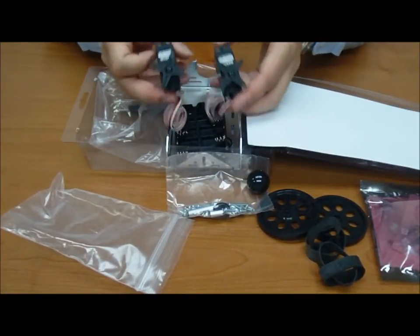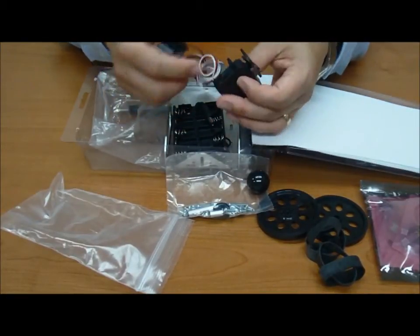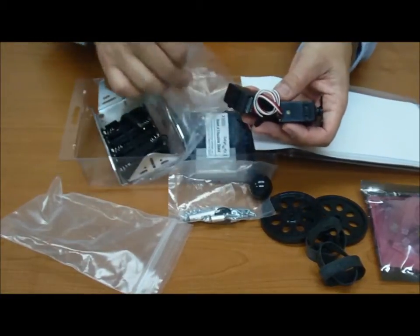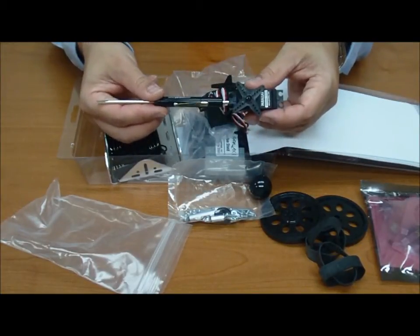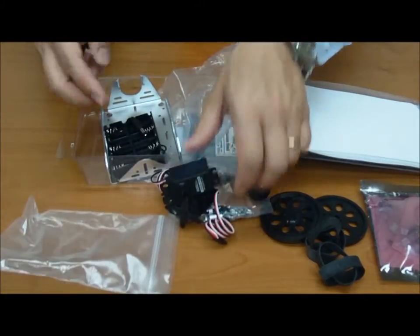A pair of servo motors. Make sure you center these — you've got to go through the process to properly center them. There's a little screw hole in there to make the adjustments, and it actually comes with a screwdriver. Follow through the instructions in order to properly center these, otherwise your buggy won't go as anticipated.